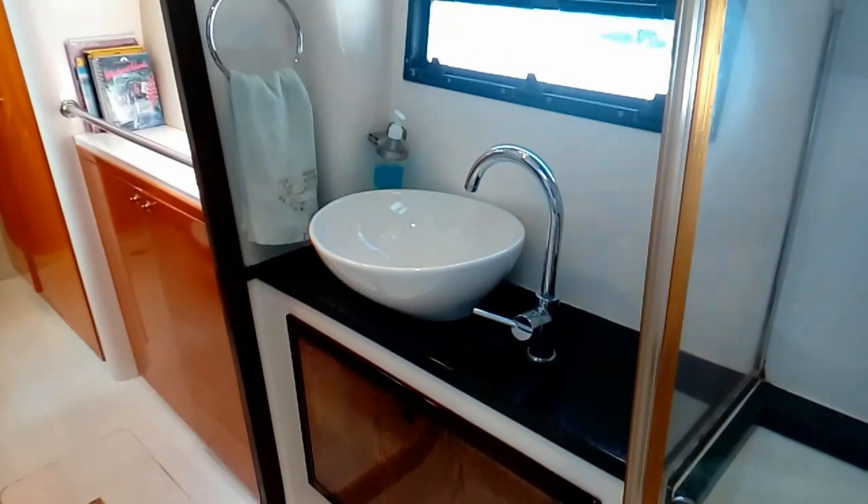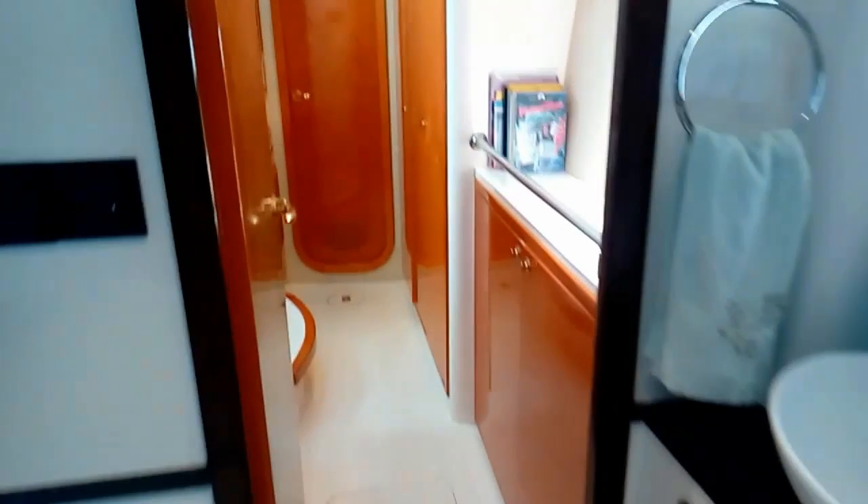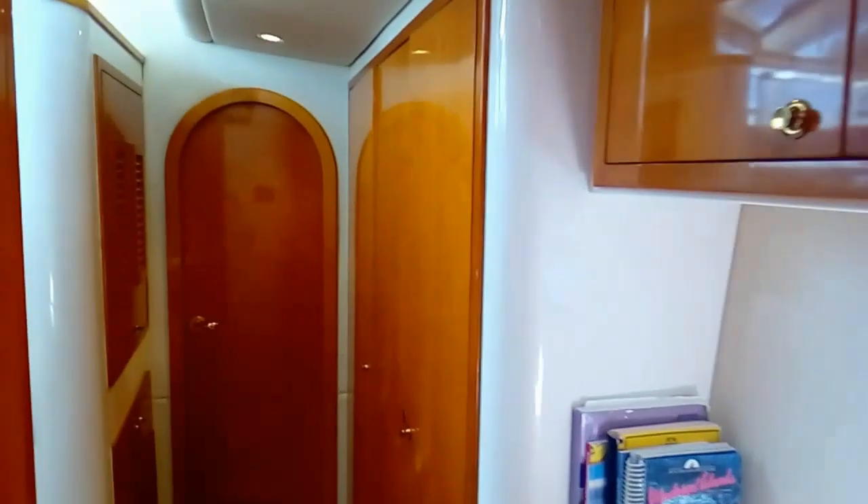Moving back from the aft of the boat, we come out of the shower into the bath and head back through the pantry area. The vented cupboard houses our air conditioner, and behind another one is our fridge. Let's go into the master bedroom.